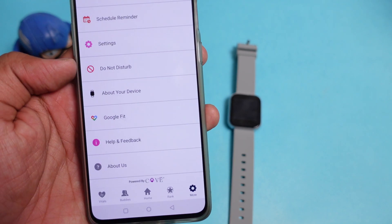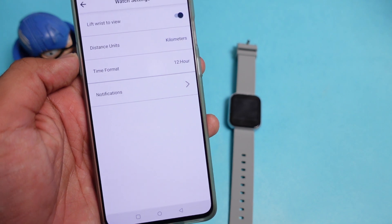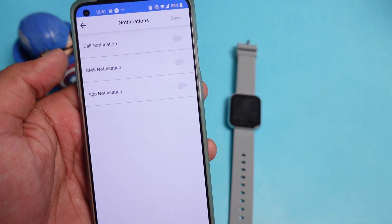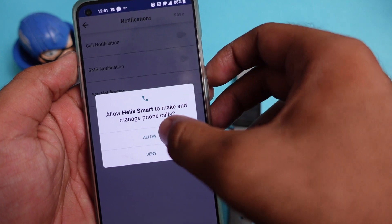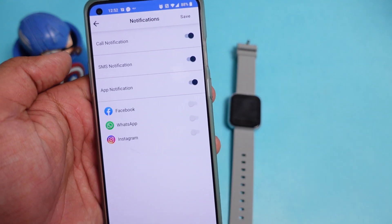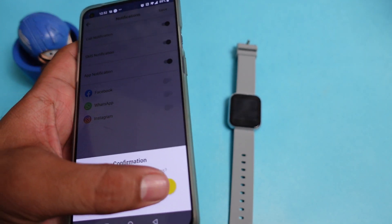In the settings part of the app, you get different options for notifications. You can enable call notifications and SMS notifications, and also see notifications from specific applications. You can configure alerts from apps like Facebook, WhatsApp, and Instagram, and those notifications will then appear on the smartwatch.